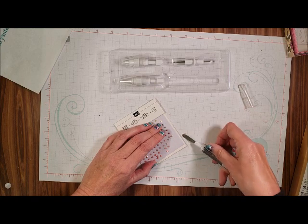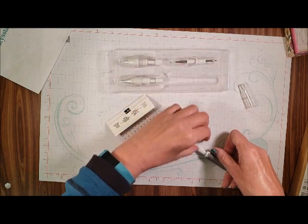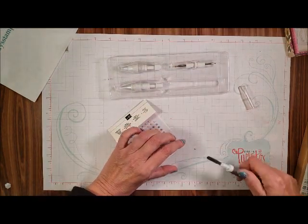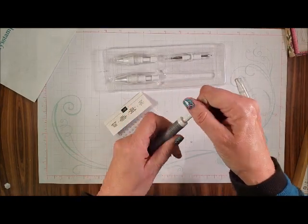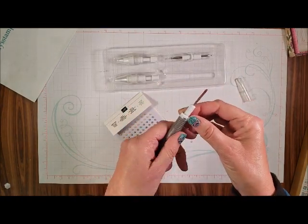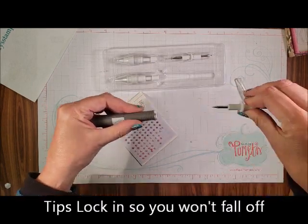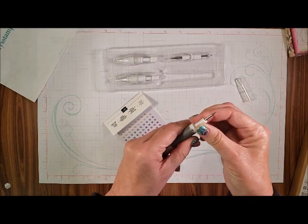And then you can put it down. I like using this tip. Now see it has a lock here, so it's unlocked when it's like this and it goes up. And then look at that — it's got that side, you'll want to lock it.